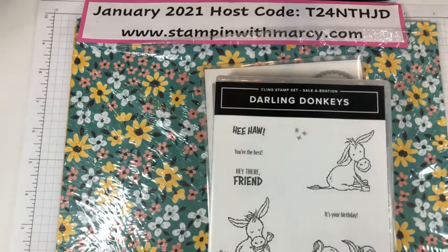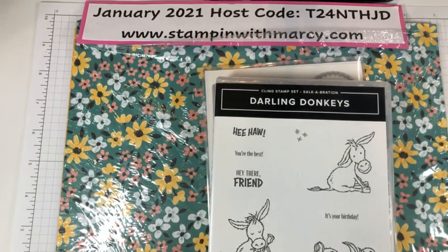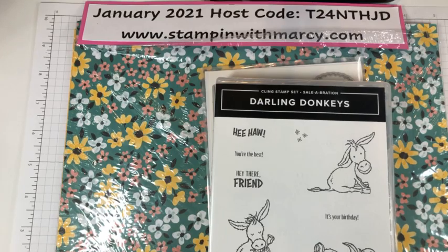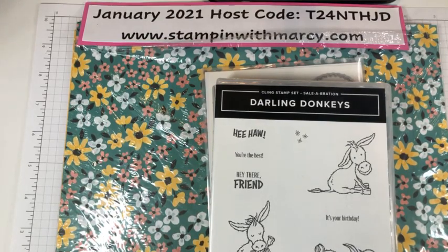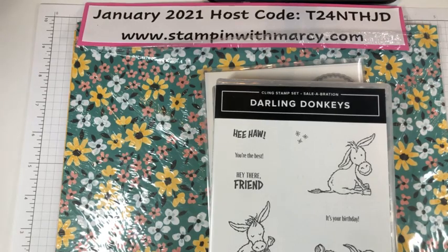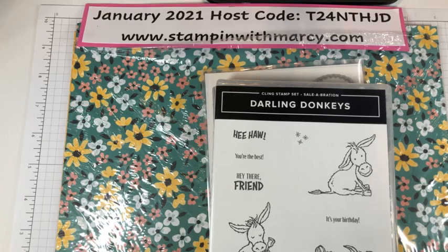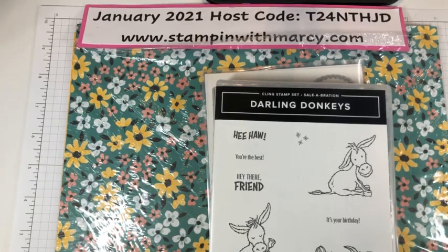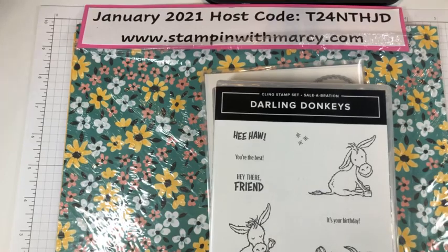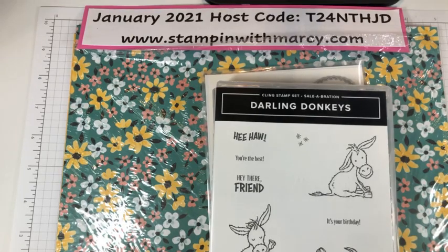Let me bring you up here on my iPad. Have you guys been enjoying the new mini catalog and the celebration brochure? Have you placed any orders yet? What is your favorite celebration item so far? I say so far because as you are playing with things and getting those items for free, you may be changing your mind.